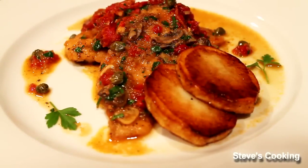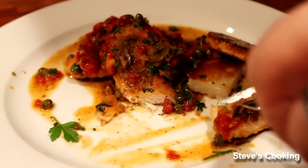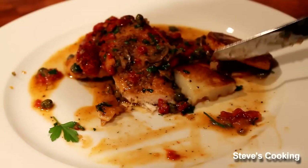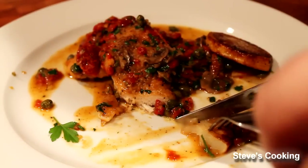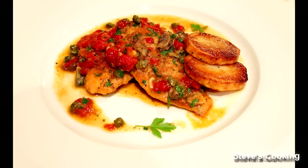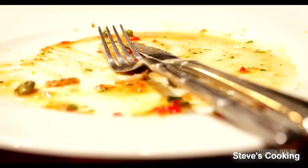So there you go guys, that's my version of Chicken Piccata. Absolutely fantastic, simple to do, very very tasty, very tangy. Thanks guys, I'll see you next time.